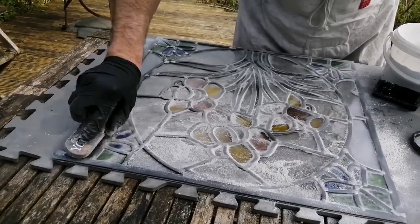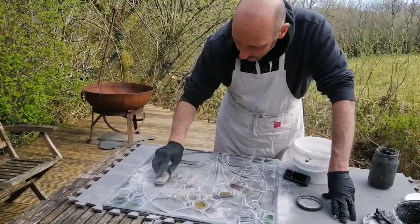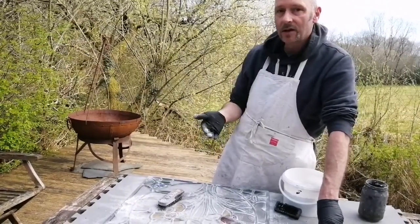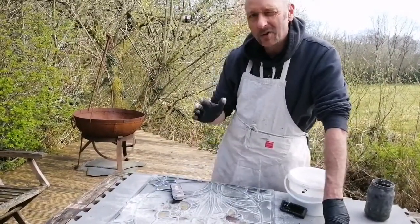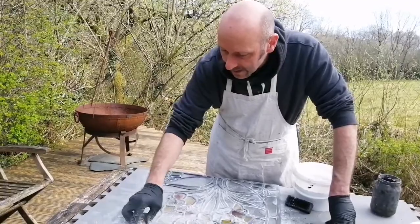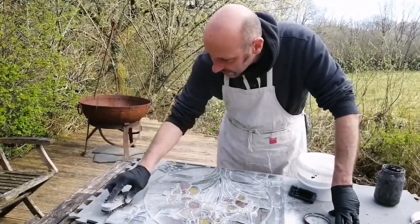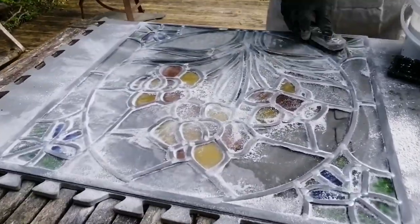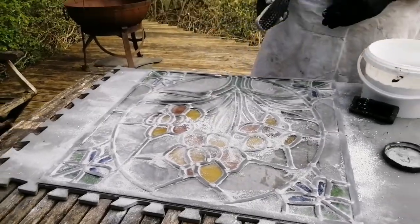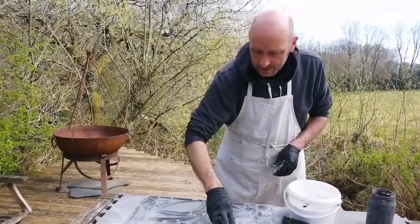I'm polishing up the glass as I go. Because it's nice and warm today, this won't take as long to go off. I'll leave it until later this evening — about three hours minimum — before I then clean it up, turn it over, cement the other side, chalk it over again, and leave it overnight. So tomorrow morning both sides will have been cemented and it will be ready for its final clean. That will be the next part of the video.